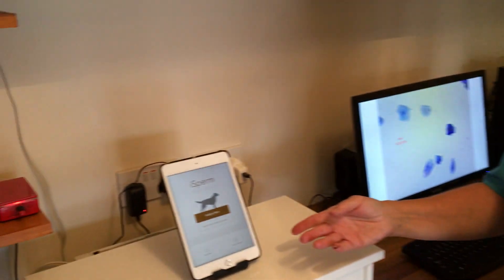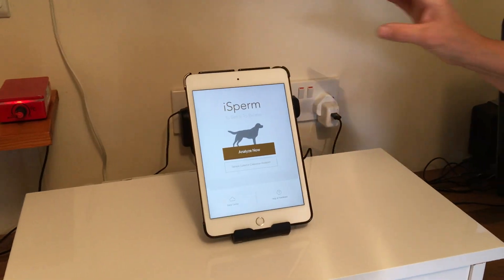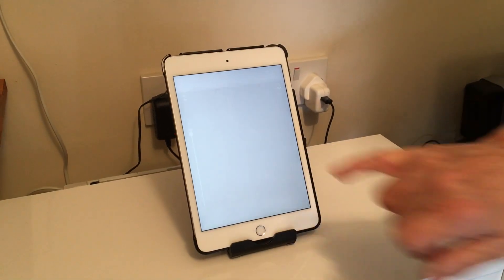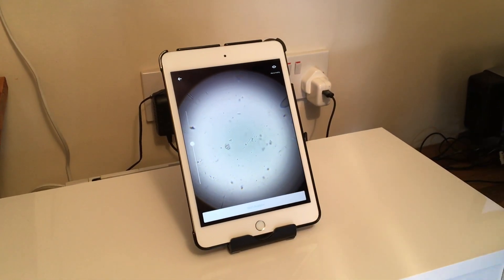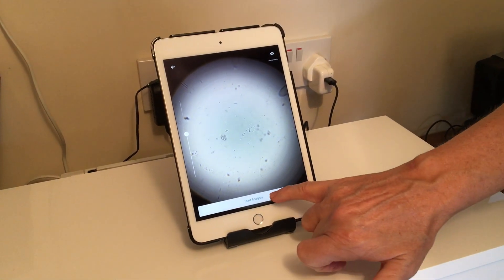So this is what we use - we use the iSperm. Our sample is already loaded into there, it's already in the microscope at the back, so we simply click Analyse, Start Analysis. Oh, don't think I pressed it.